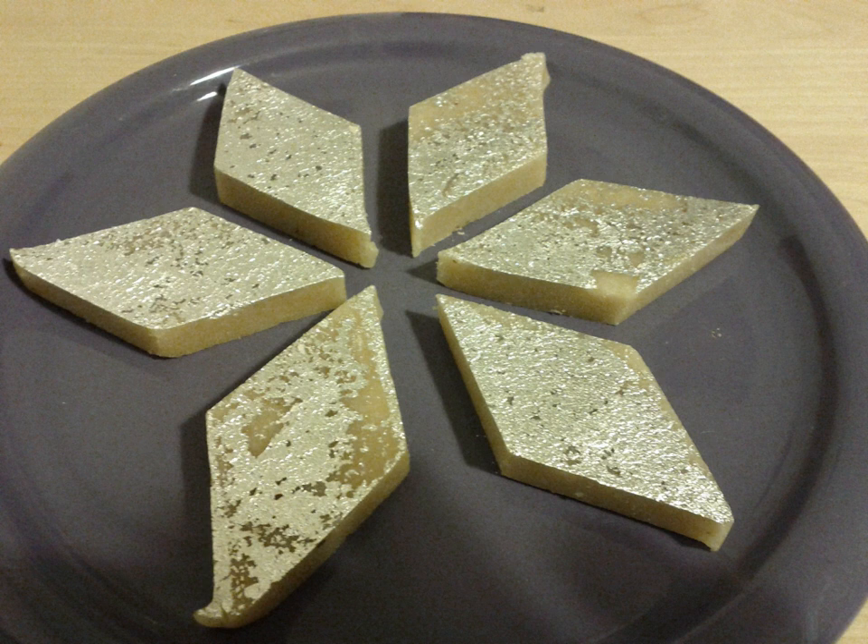Kaju kotli, literally cashew slice, also known as kaju barfi, is an Indian dessert similar to a barfi. Kaju means cashew; barfi is often, but not always, made by thickening milk with sugar and other ingredients such as dry fruits and mild spices.